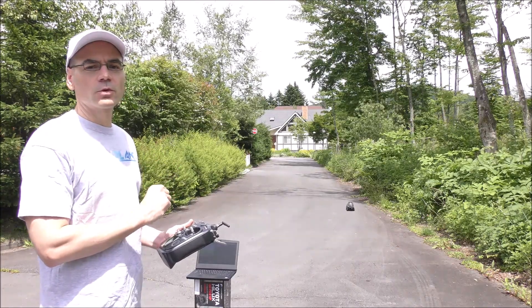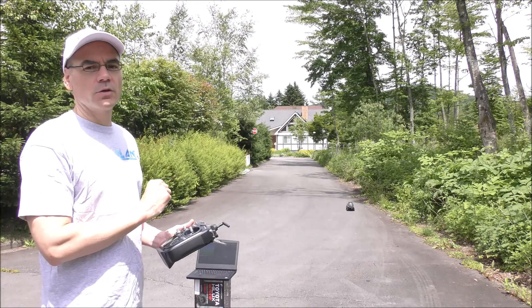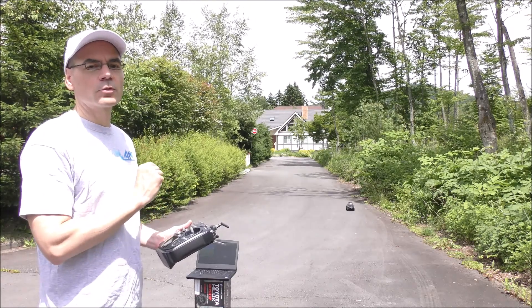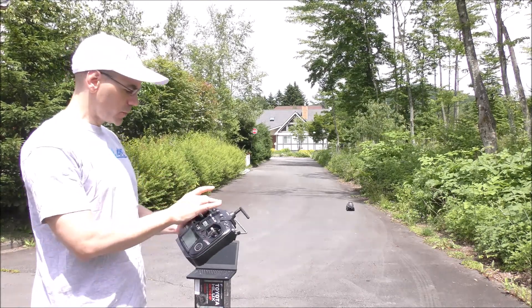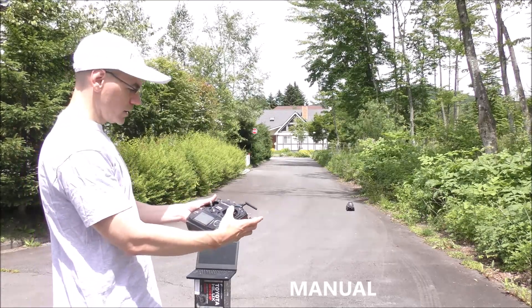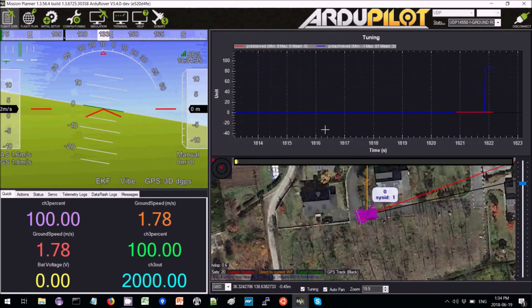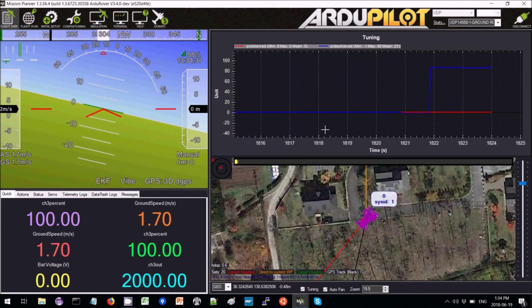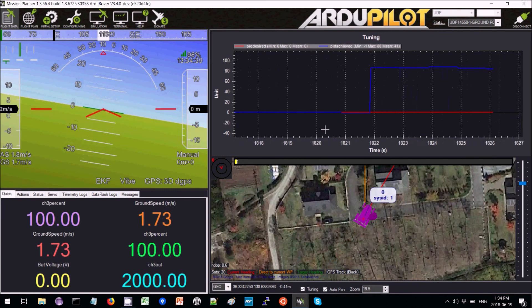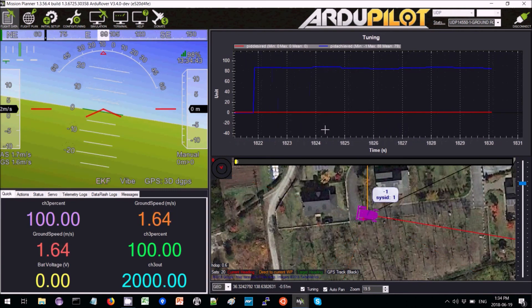We're going to be tuning the turn rate controller in acro mode, but before we do that we want to know what the maximum turn rate of this vehicle is. So we put it into manual mode, arm it, raise the throttle and steering, and drive it around at full speed in tight circles. We can see it's achieving about 80 or 90 degrees per second.